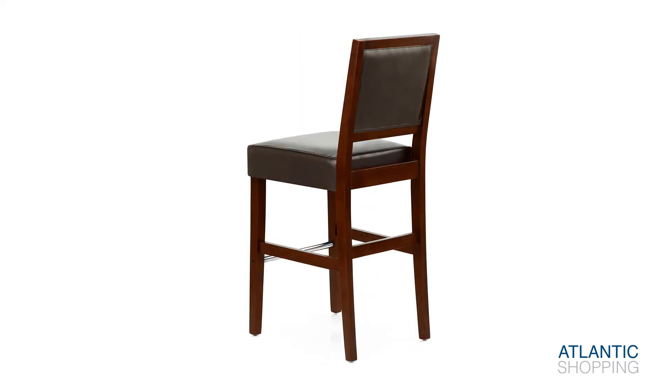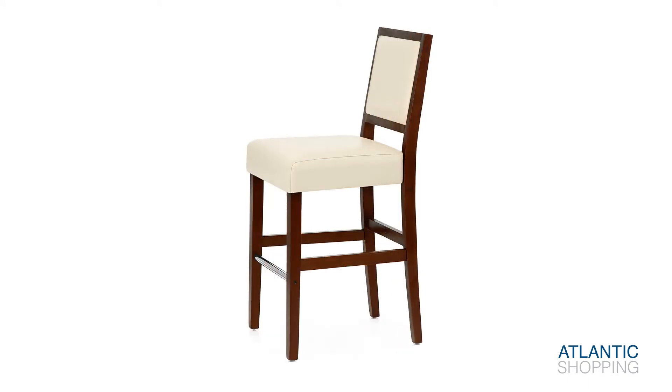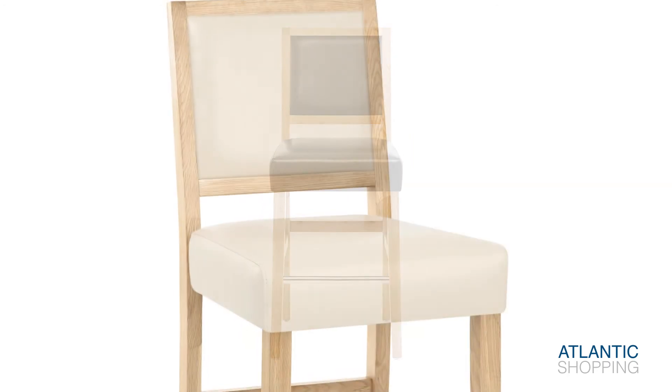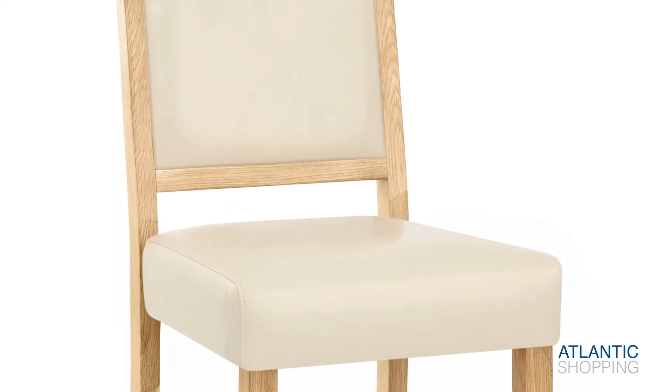Similarly, the seat is also offered in a generous choice of colours, with each one appearing more elegant than the last. A lavish bonded real leather seat sumptuously strengthens the Jasper's appeal. An accompanying wooden backrest sports a matching bonded real leather panel.